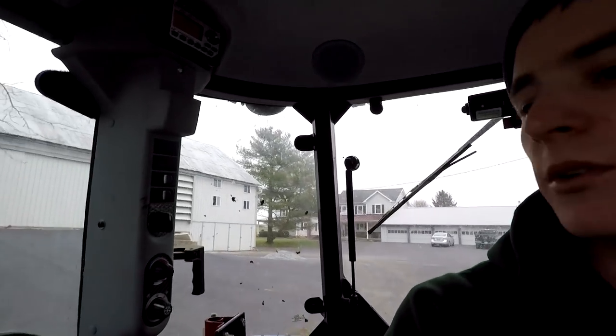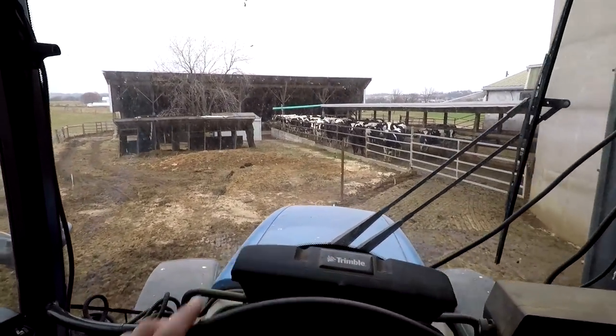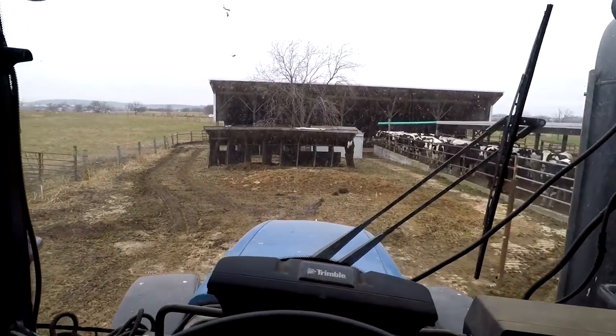We actually do have 220 at this farm for the silo unloaders, but there's no cord that reaches down this far to this lower building, so I'm going to have to use this generator.